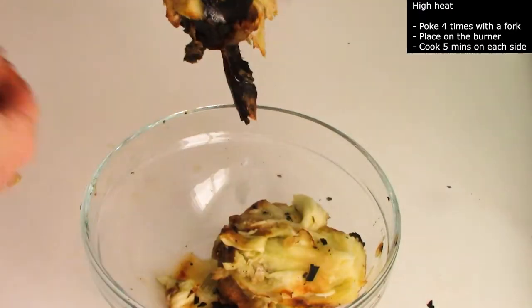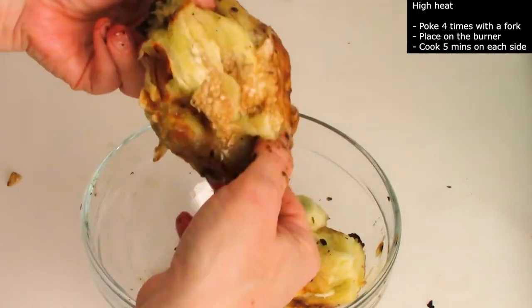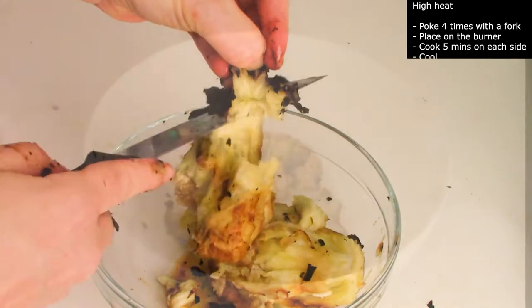Place the eggplant in a bowl and wait for it to cool down. Then you can peel it easily.